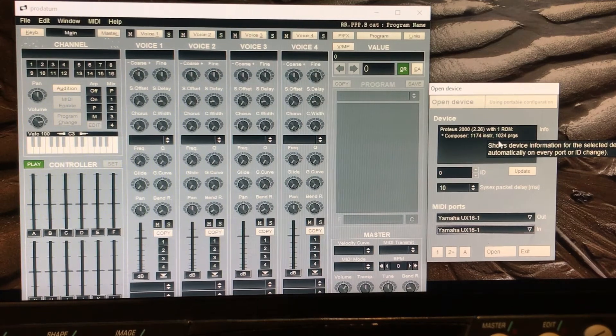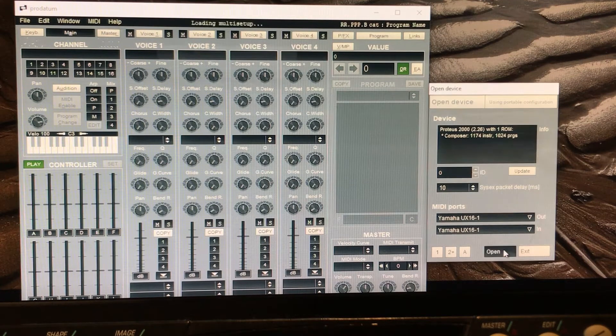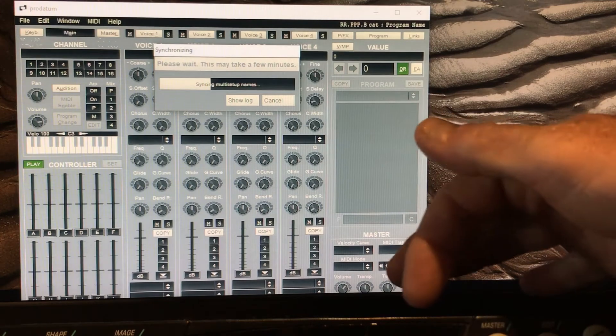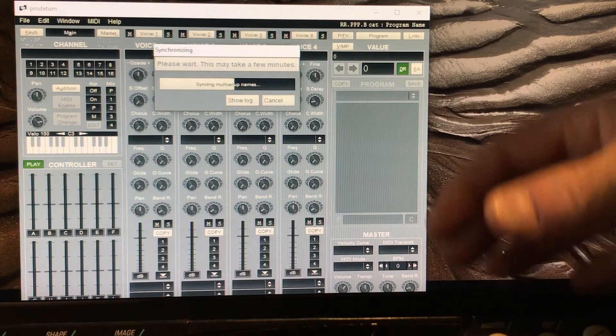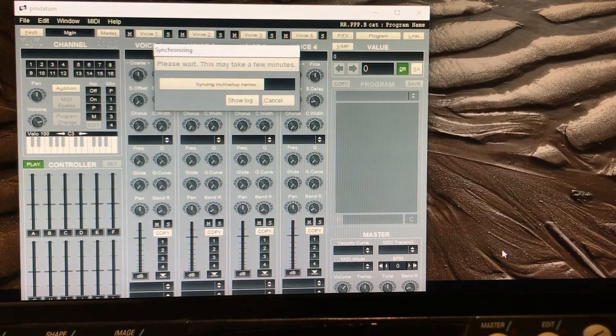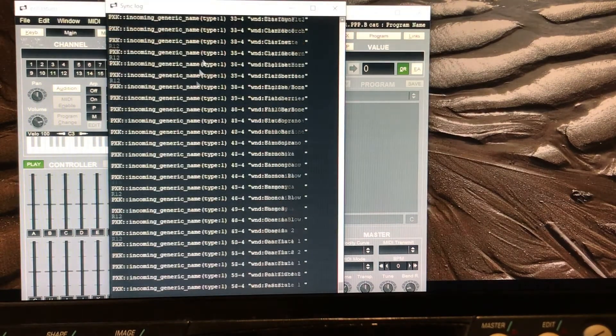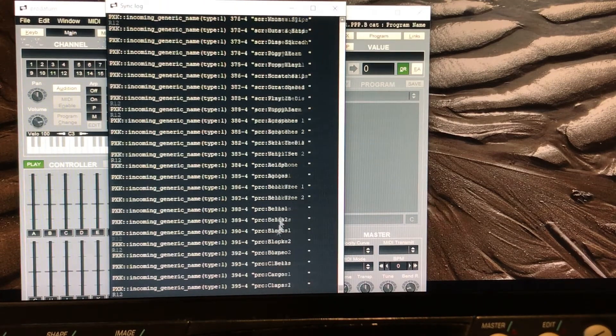The next thing I need to do is request device information — that double-checks we've got the right device, just in case you've got other devices connected — and then open. What it does now is synchronize: it's loading all the names of the presets, all the user banks and putting them in there. It actually uses the information from the unit. You can also look at the log — this shows you all the names being updated, which is a fun thing to do.